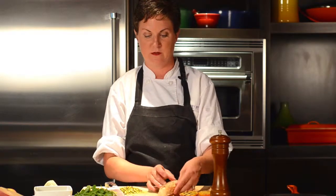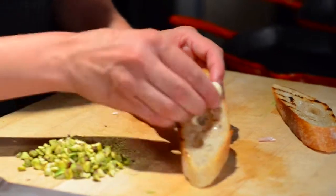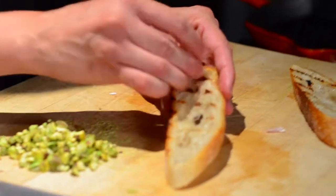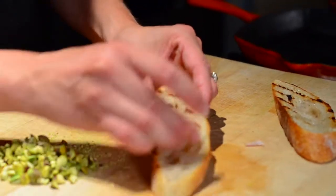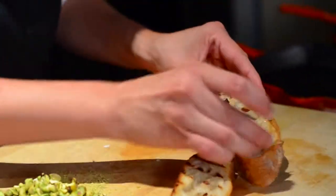We have these beautiful grill marks, so we're going to peel a clove of garlic and rub our toasted bread with the garlic clove. It's just going to be a subtle flavor.